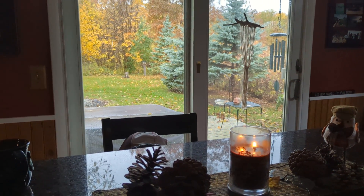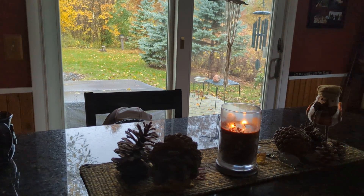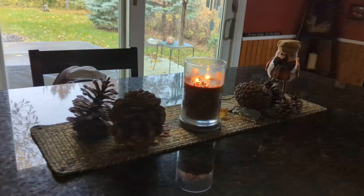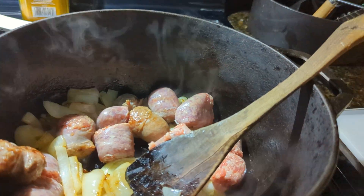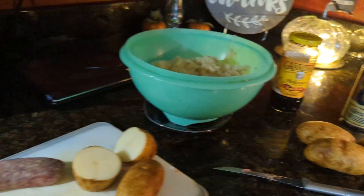So it's a nice fall day out there, actually a little rainy, but still that's what fall is. So this morning I'm getting ready to make — well, actually I'm in the process of making sauerkraut and sausage. I got everything ready here to show you.